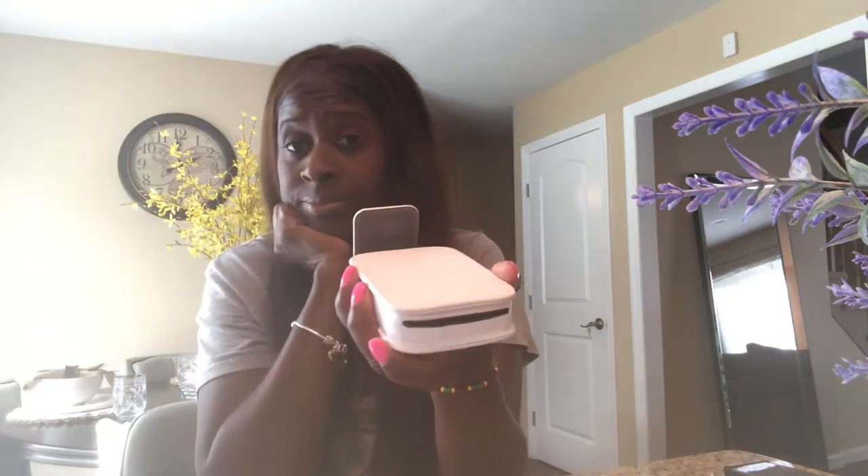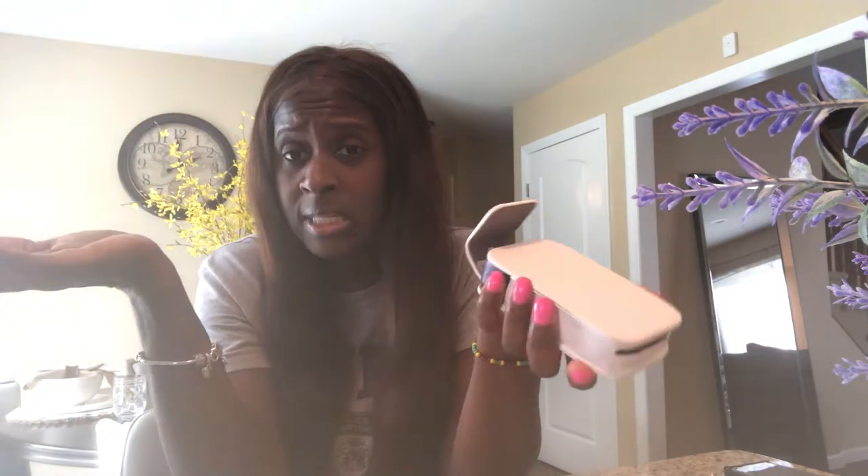You can order it from hpsprocket.com. I don't remember what other colors it comes in, but I ordered it from Amazon because I needed to get a protective case. And you can leave it in the case and it will still print out the picture — look at that, you don't have to take it out of the case!